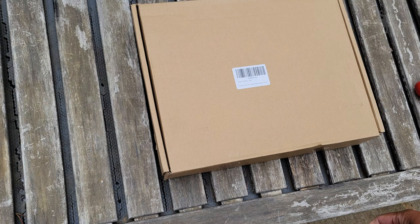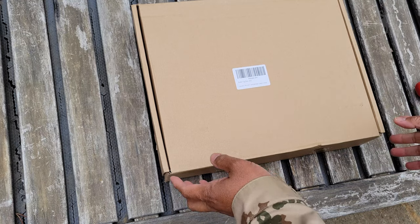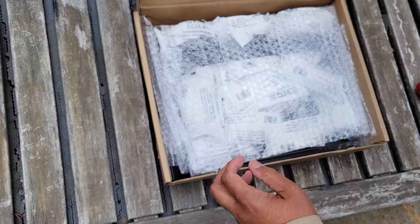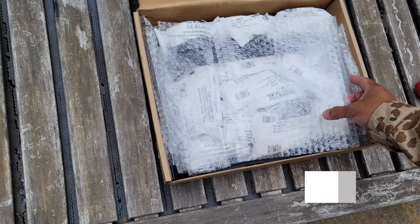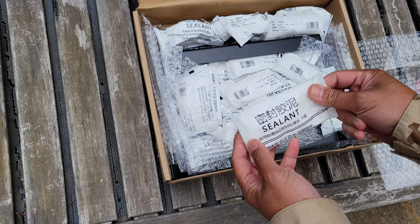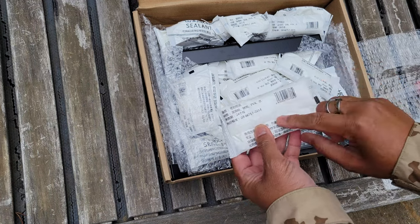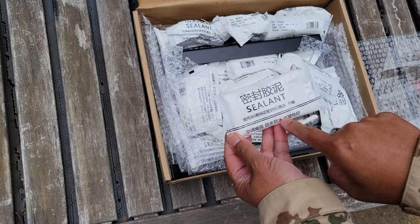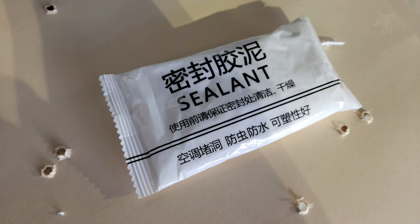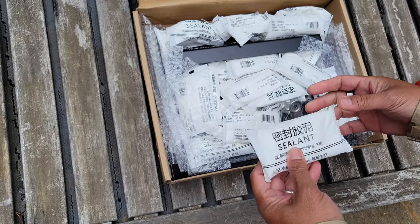We have the Ideagle pellet trap here, and even though the label says bullet trap, I can assure you that this is a pellet trap and not meant for real firearms. Inside, we have about 20 packs of these foam padding. I believe they're HVAC sealant, but I don't read Chinese — if you happen to know what this means, I'll post up a picture. I believe it's air conditioning or ventilation ducting putty.